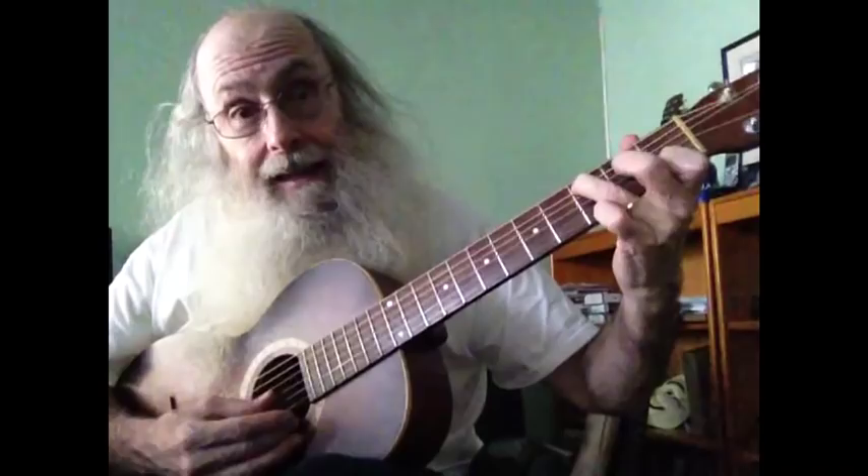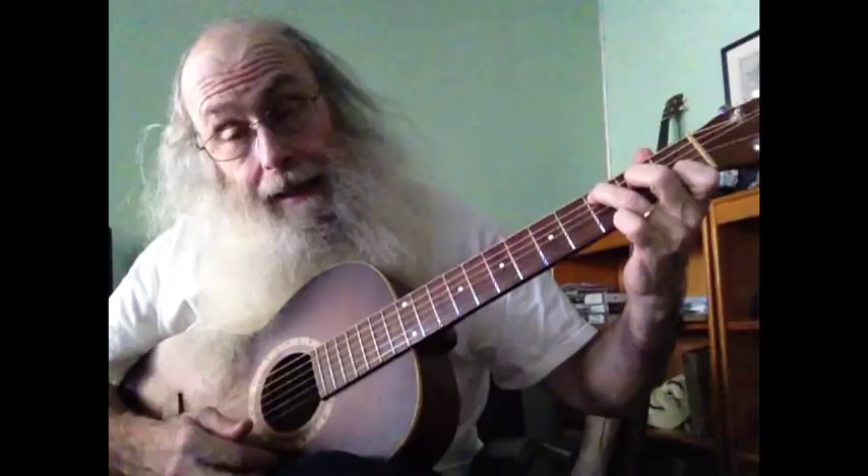C is the one, F and G are the four and five. So let's play C, F, and G7, and C. C, F, G7, and C. C, E.